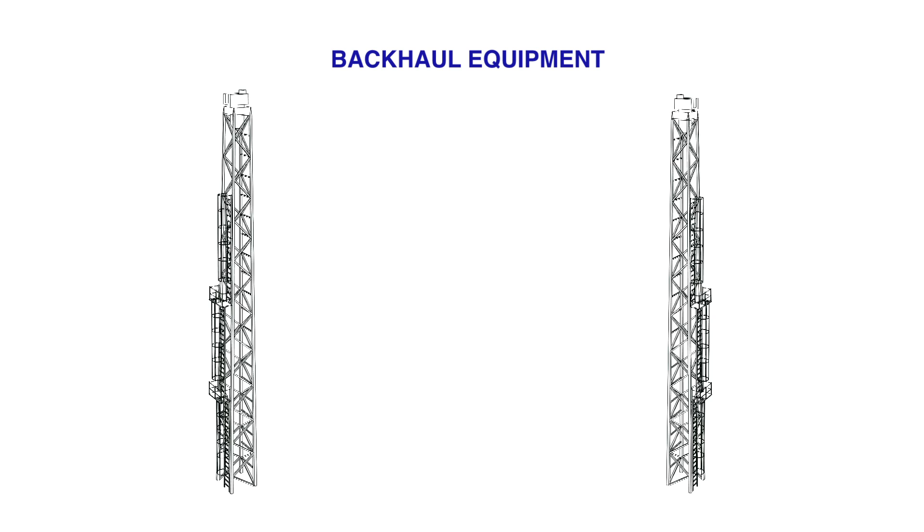When we talk about wireless backhaul, what kind of equipment is included? Basically, these units are usually located outdoors, on a tower or building. The components include an antenna, a radio, and usually some type of power supply.